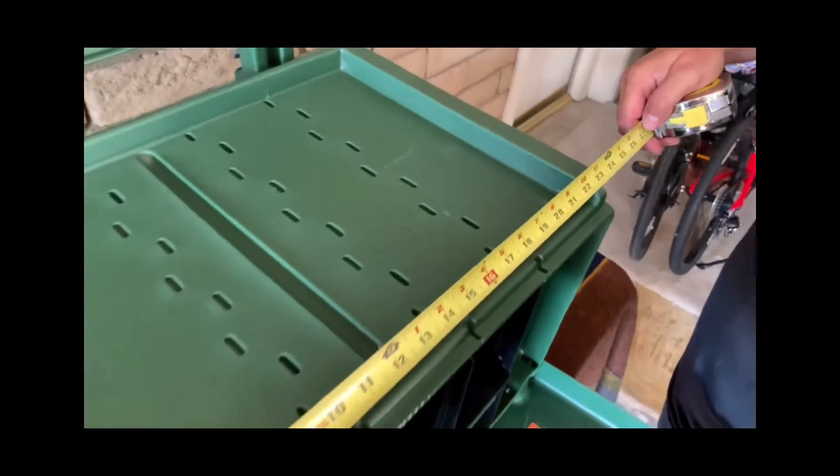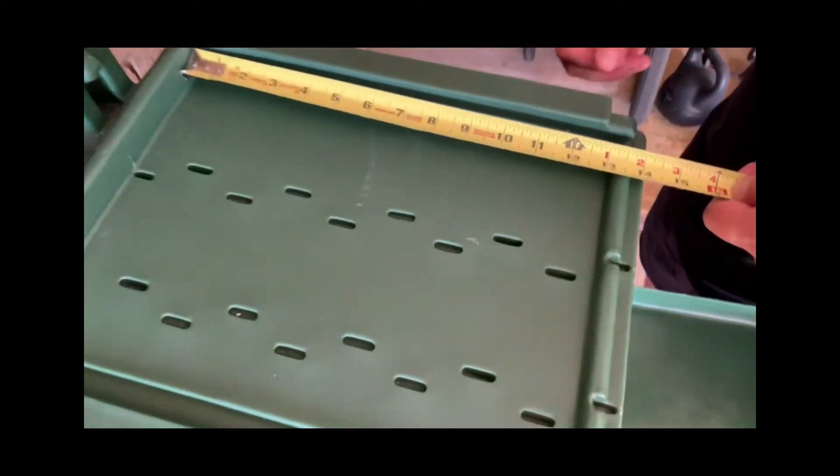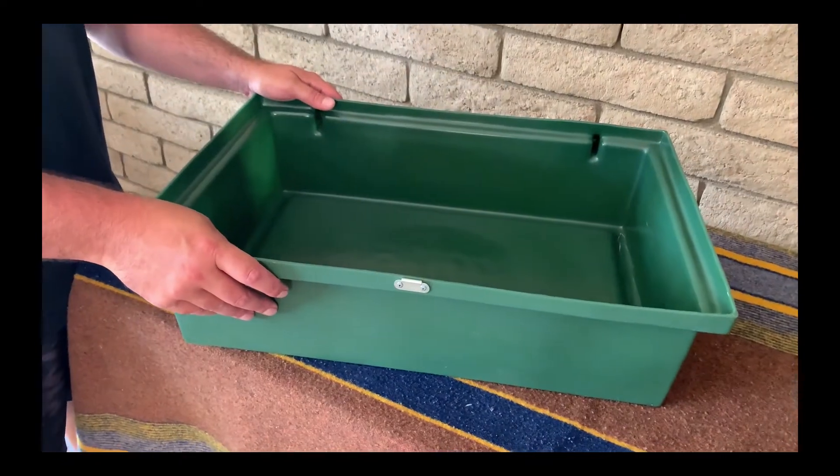The Checkbox Camp Kitchen fits a stove that's 22 inches wide by 13 inches, with an easy removable lid. These quick release pivot pins come out, and this becomes a utility bin or a place to wash your dishes.